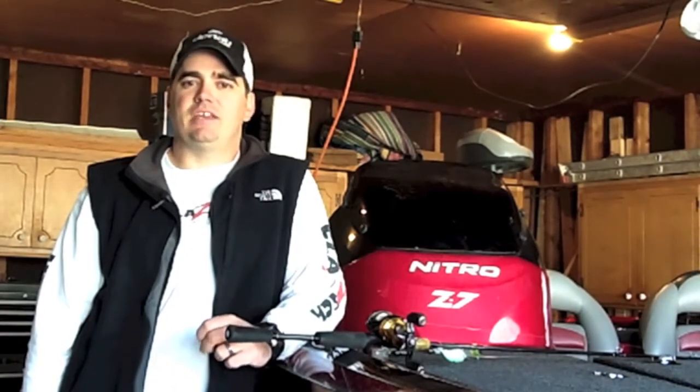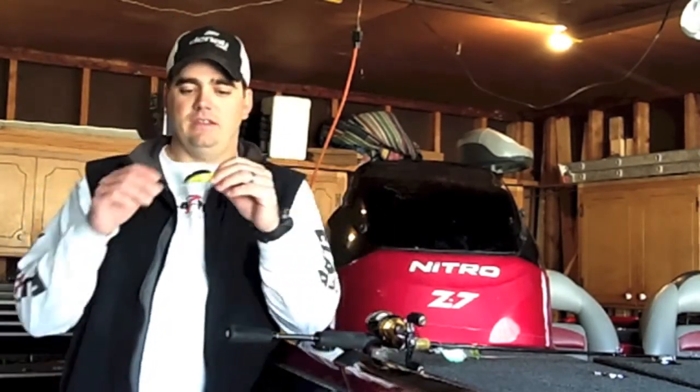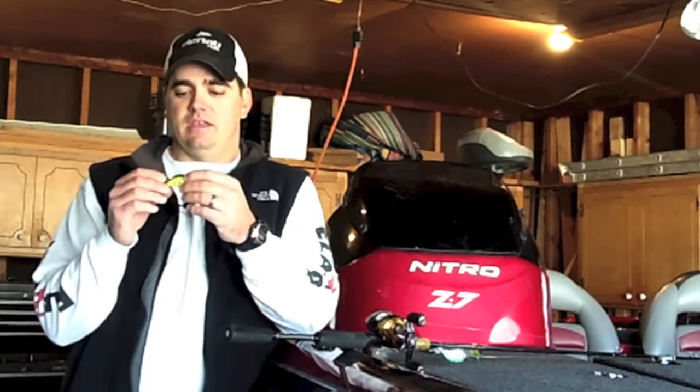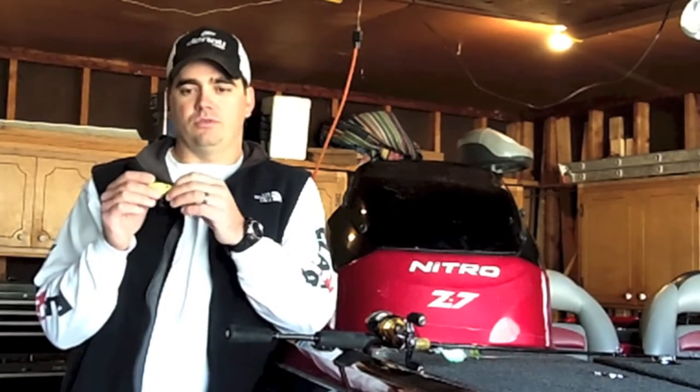They've been over in the United States now six, seven years. They've got all kinds of lures, hard baits — kind of what they specialize in — some great designs. And I don't think you'll be disappointed with the squarebill from I'm Allure's.